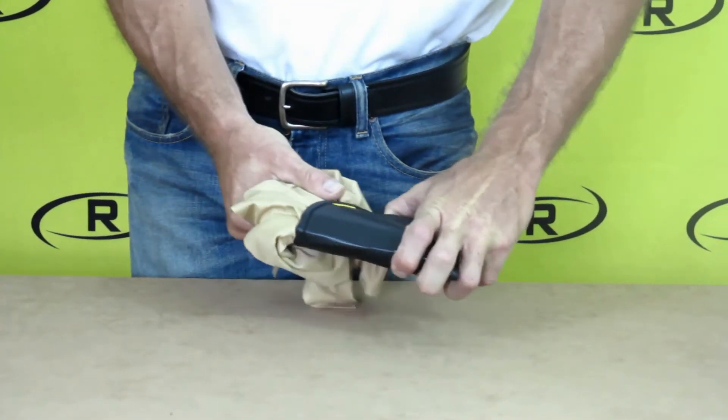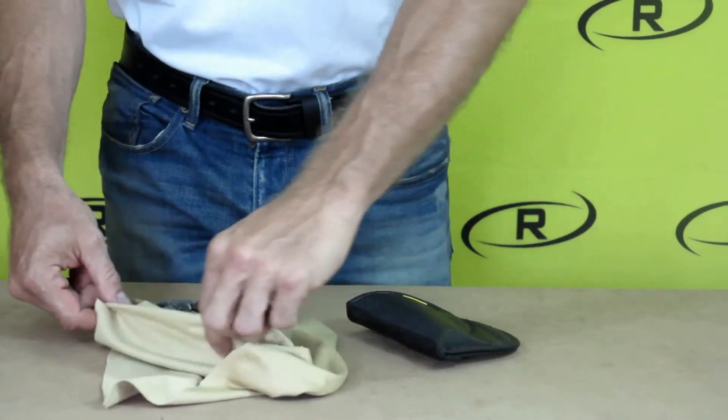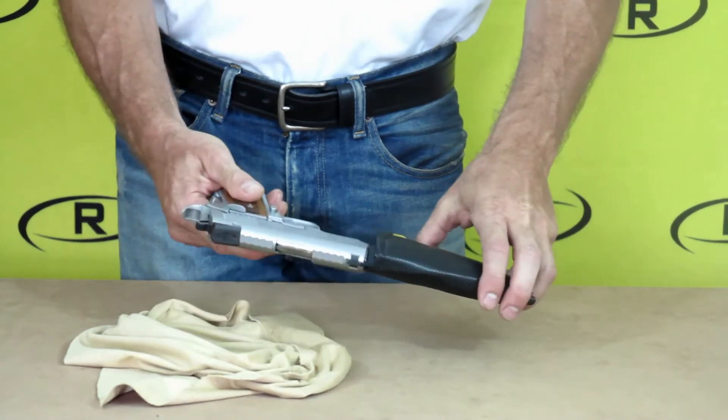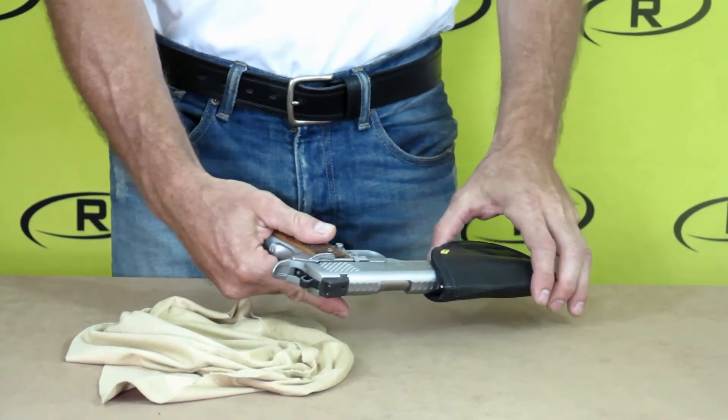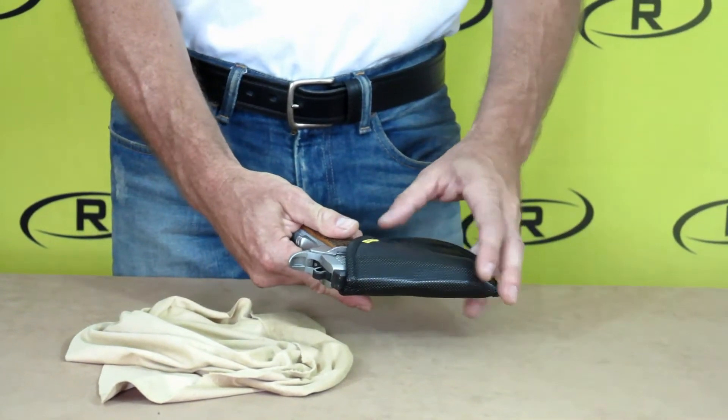After your holster is molded, place your holster in the freezer for approximately three to four minutes. Remove your holster from the freezer and remove your firearm. Unwrap your firearm and place it back into the Remora holster. You should notice a more conformed fit to your gun.